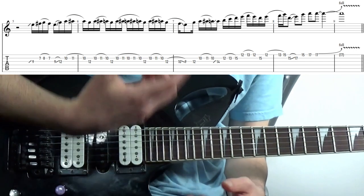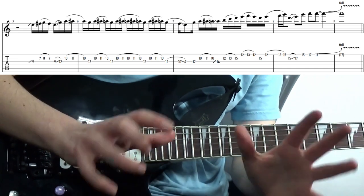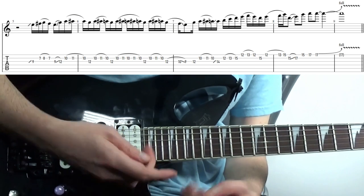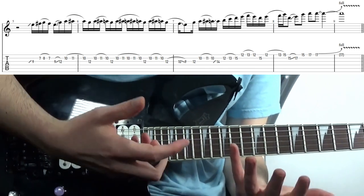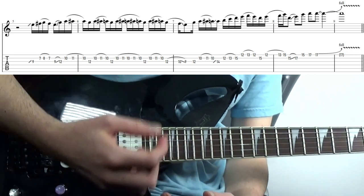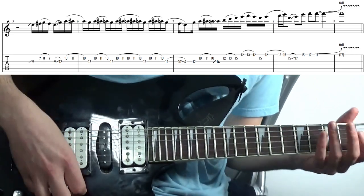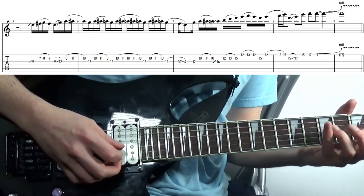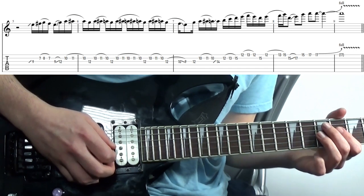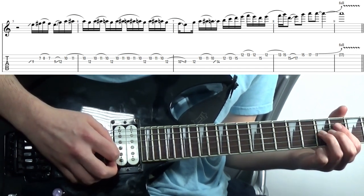The final lick is from Afraid to Shoot Strangers, just to touch on another flavour of Dave's playing. As you'd expect we've got plenty of trills, legato and probably some mini-sweeping as well — obviously if you prefer alternate picking it, just do that. With this kind of stuff, the path of least resistance is probably the best one. So we slide into this 9th fret; it doesn't really matter where from — it's just a grace slide so you don't really come from any set note, you're just going into it.